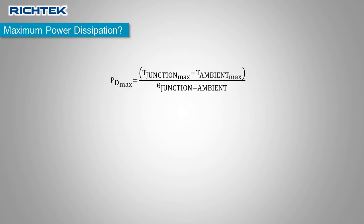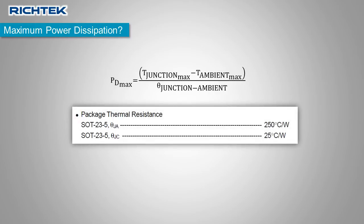So how much power can you dissipate in each package? You can calculate the allowed power dissipation by dividing the allowed temperature difference between junction and ambient by the thermal resistance between junction and ambient. The thermal resistance value theta junction-to-ambient is shown in the datasheet, but keep in mind that this value is based on the JEDAC method, which can be a bit conservative.